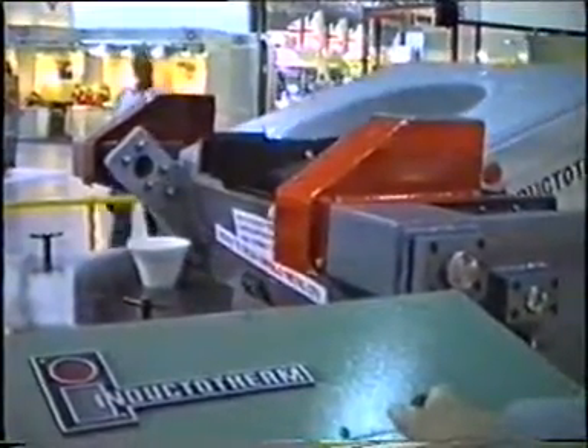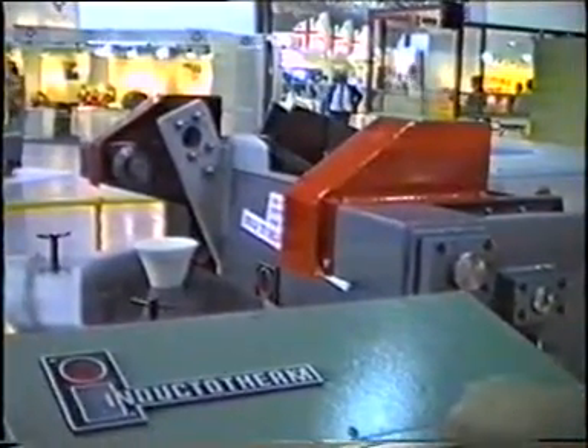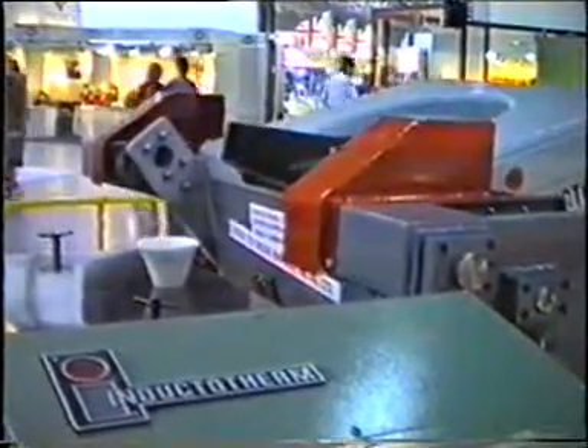We built one or two of these units. The first ones we built were for a company producing atomizers, and they wanted to pour straight from the furnace into an atomizing chamber.